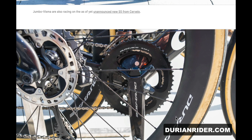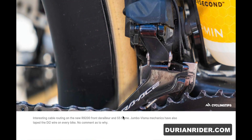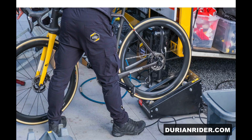The new Dura-Ace rims — they look pretty average, made in Malaysia, do the job I guess. 54-40 combo — interesting to see bigger chainrings; speeds are faster these days. That's where they can bed in the rollers.